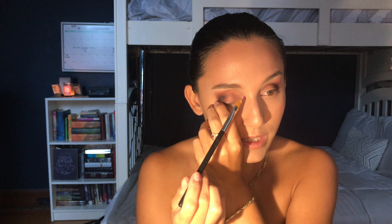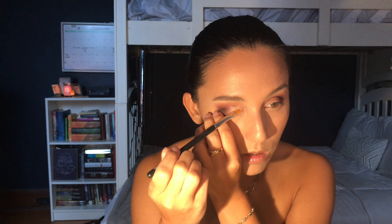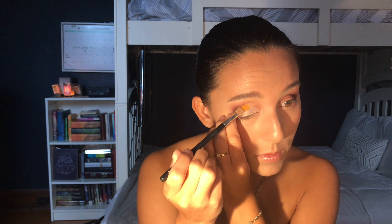For the cut crease I'm going to use my NARS number 7 brush — it's a great concealer brush — and my Anastasia Beverly Hills concealer in shade 0.75. My trick, if you've watched my other videos: I pull down my lashes, which gives me a flat surface to work with instead of trying to put the cut crease on wrinkly skin. You get a really precise line this way. I highly recommend you guys try it and see if it works for you.